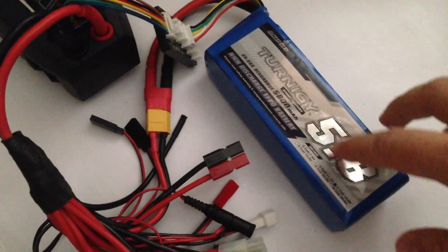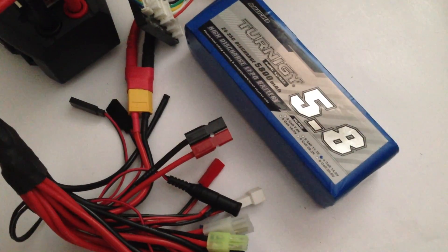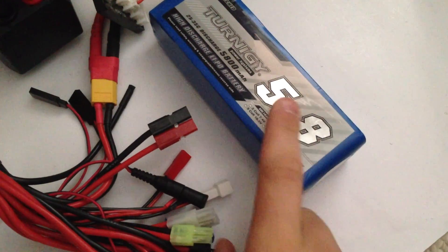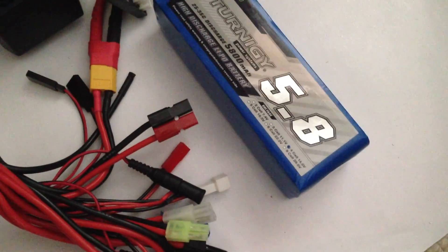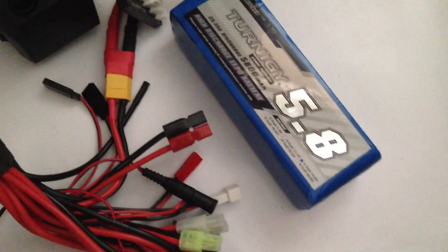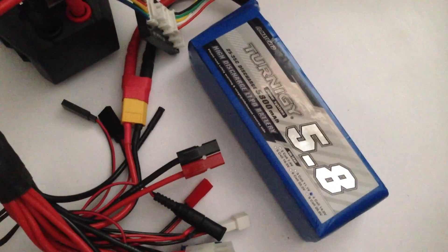Before you do that, with your battery here, when you're charging, you want to charge based on the milliamp capacity of your battery. So this is a 5800 milliamp battery, so I'm going to charge it at 5.8 amps. If I was using something like a 2200 milliamp battery, I would charge that at 2.2 amps. Rule of thumb says you can actually charge it a little bit higher, but for battery life, I just charge it where it is, and that'll give you about an hour of charge time, and you'll be good to go in most situations.